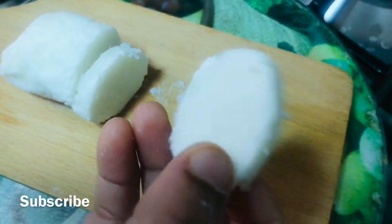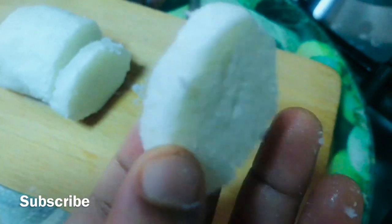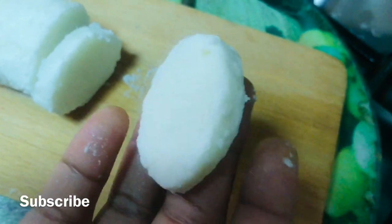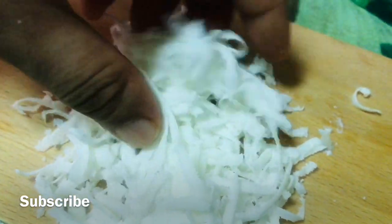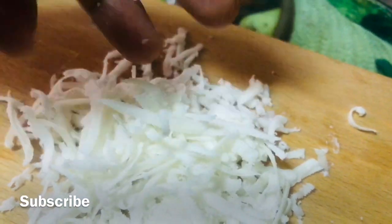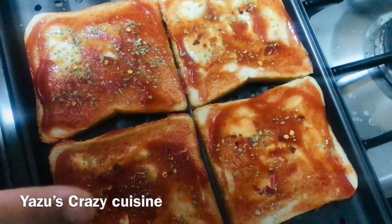Let's cut the cheese in the oven. Now, I'm going to grate the cheese in the oven. We cut this into the pan. I'm going to fry a pizza at this time. I'm going to fry the bread slices.